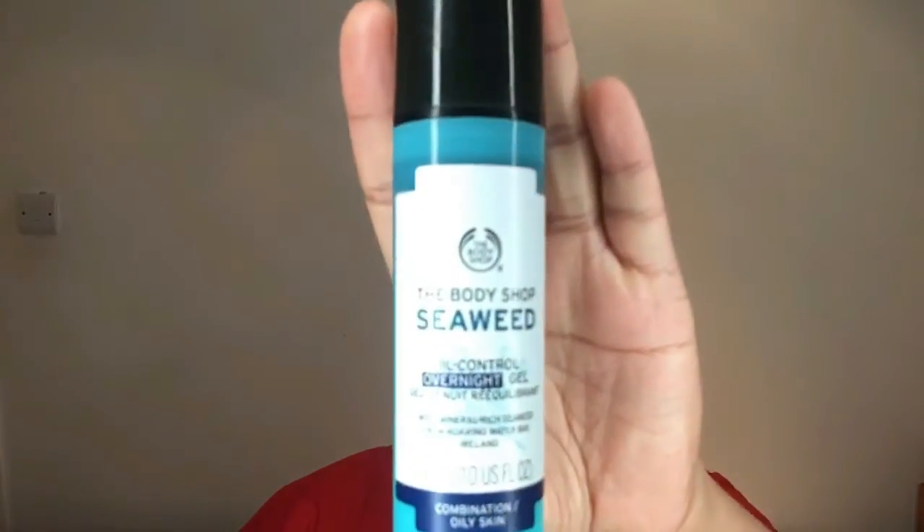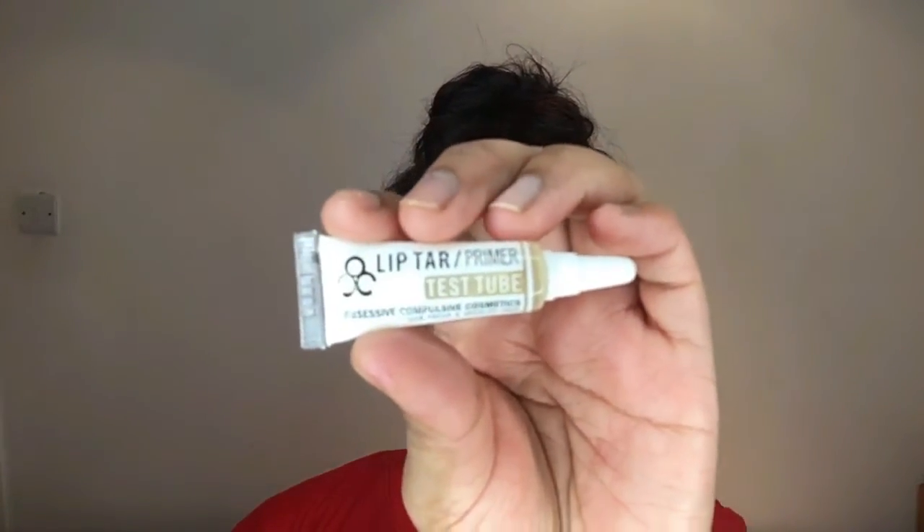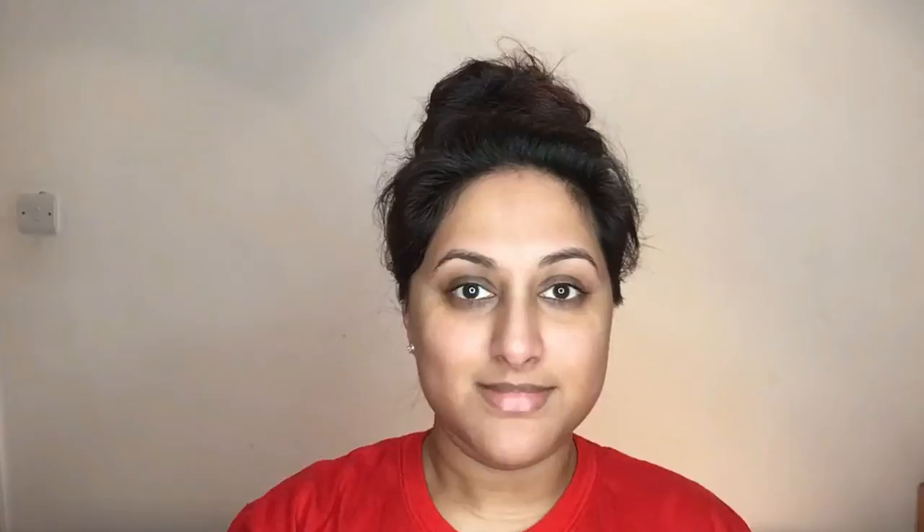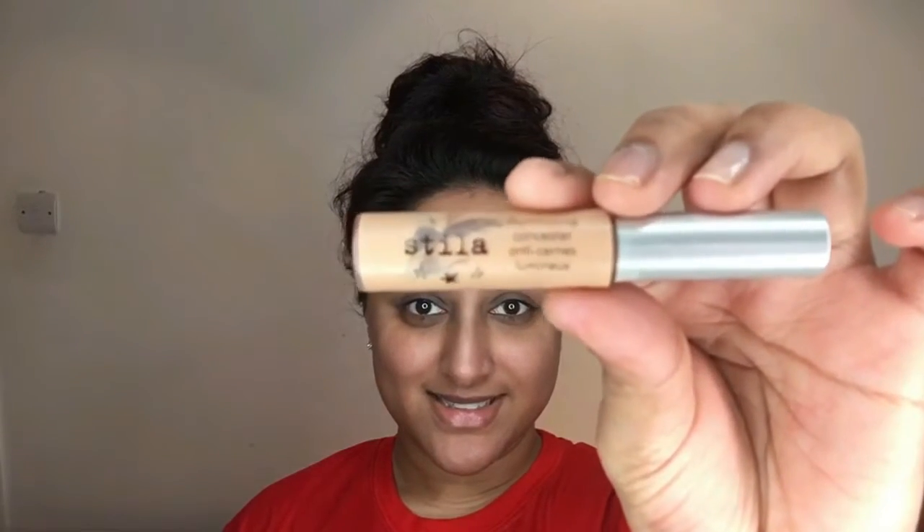First of all, I'm applying the Seaweed Serum by The Body Shop, which just helps to blot out the oils from my face. Then I'm applying some moisture to my lips using the OCC Lip Stain Primer. Moving on to my lids, I'm using the Urban Decay Original Primer Potion.